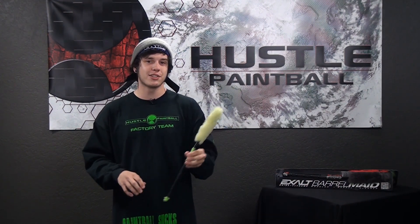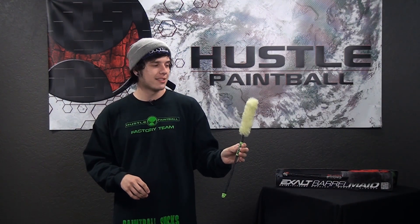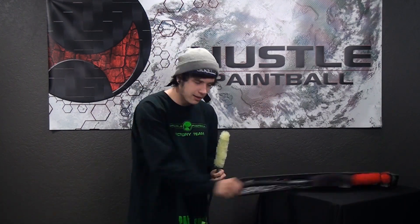The Barrelmaid does come in a few different colors. Right here we have a lime green — it's actually kind of a weak lime green — but there's also a gray, a red, an olive, and a white.